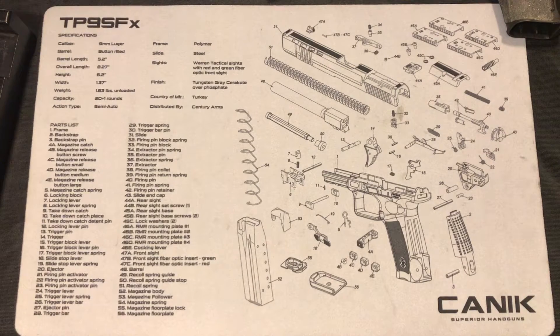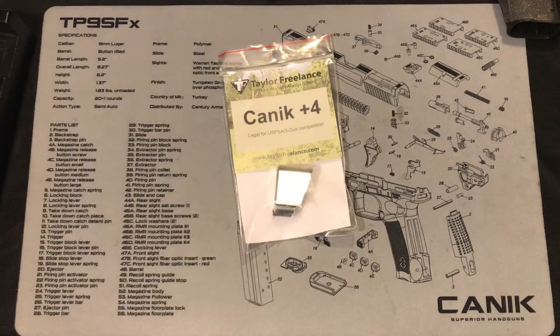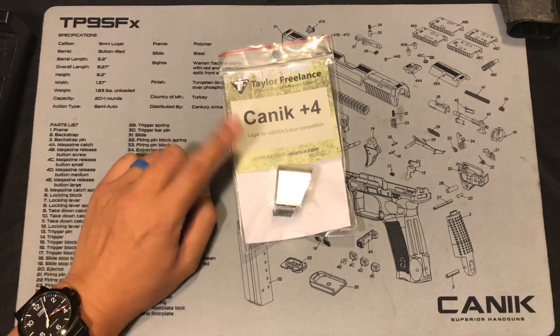Hello everyone, Frank the Tank here. Today I want to show you an aftermarket part for the Canik TP9 series. This is the Taylor Freelance Mag Extension Baseplate, especially made for the Canik TP9 series. If you shoot competition with Canik products, this is the product for you.